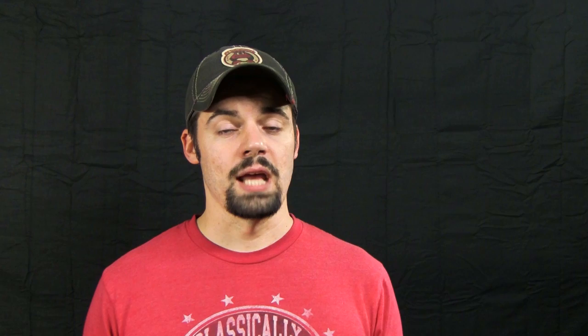Anyway, thanks again for watching. Please subscribe to my channel, give this video a thumbs up, and please share the video — that helps me out a lot. If there's something specific you'd like me to build or review, leave it in the comments. I'm always looking for new ideas. Thanks again for watching and I'll see you next time.